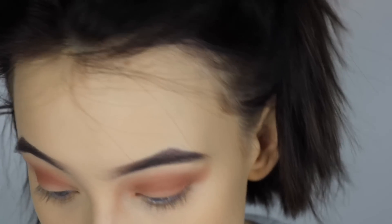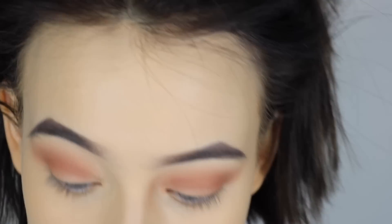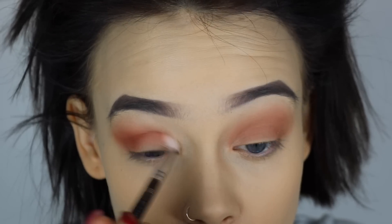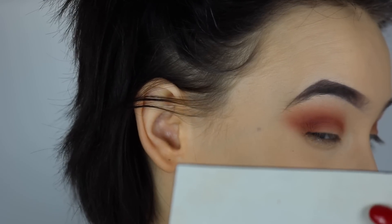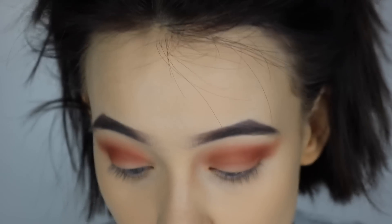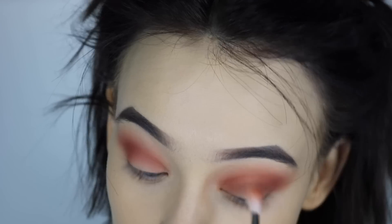Excuse my hands — I've got a bit of makeup on them. I'm going to take the shade Real Girl from the Anastasia Beverly Hills Modern Renaissance palette and bring it in just for the crease, then do the same on the other side. It's looking a bit crazy at the moment but trust me it will all come together. Then I'm getting the crease brush that we used before and just blending this.